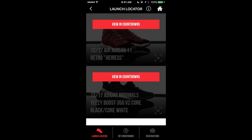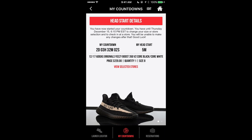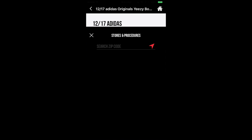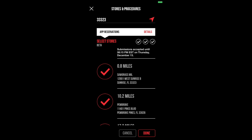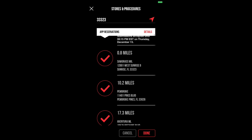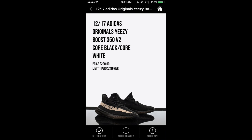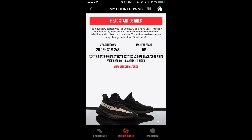Once you see that, go over to the Launch Locator. In my case I already made reservations for two shoes, but let's say for example I want to do the Yeezys. It's going to bring you to this screen first, and you want to go to Select Stores and put your zip code in at the top. Select the three nearest stores and click done. After that it'll ask you to select quantity — the only option is one — and then select your size. I went size eight because they run a little small, so I sized up half a size.